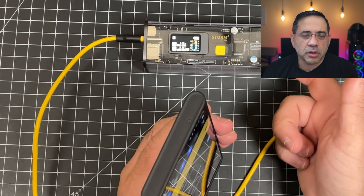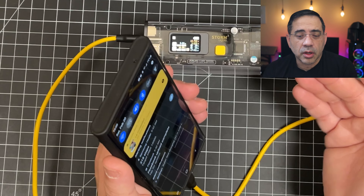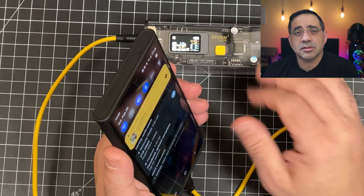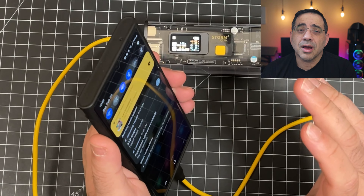You can charge earbuds, you can use it with an adapter, you can charge your AirPods Pro, you can connect this to a wireless charger. There's just such a large range of things you can use to charge with this, because it's just standard USB-A and USB-C, and your device determines how much power it needs.